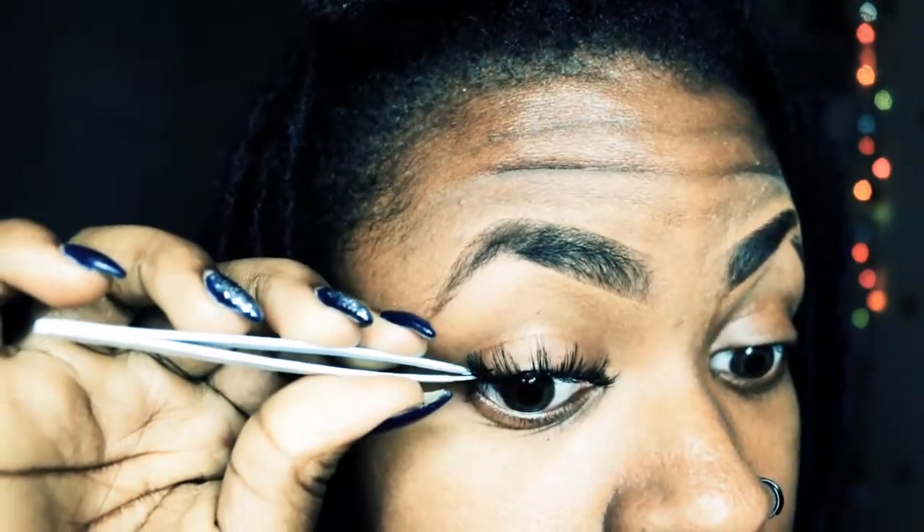You want to take the lash and stick it right behind the lash line. Just want to be fierce. From far away she looks pretty good but from close up I can tell I messed up — that's okay. Then I'm going to put a little bit of concealer under my eyes, nothing much.